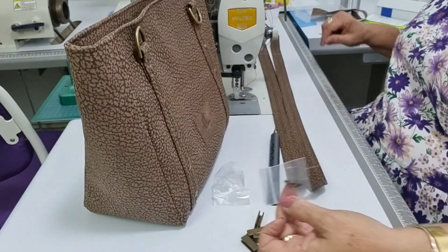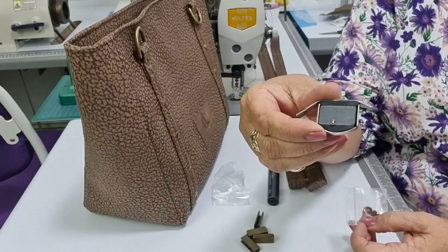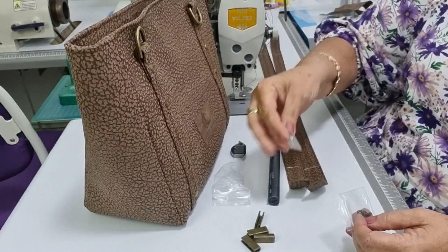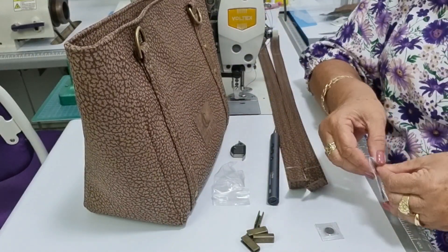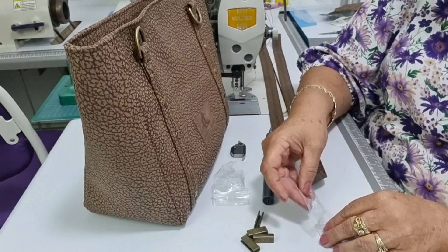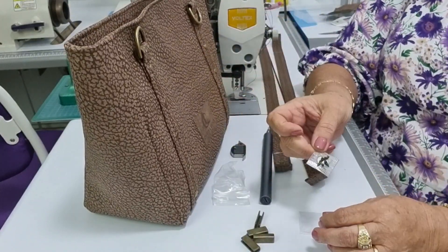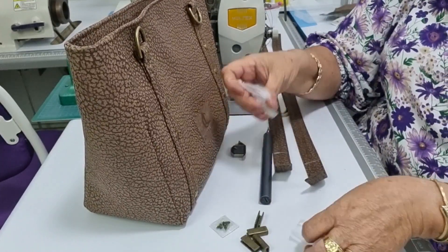A tip I'll share for when working with tiny screws: I use a little magnet — any kind will do. I put my little screws onto the magnet so they don't roll away and I don't lose them. Because they're quite easy to lose. When I had carpet, they were near impossible to find again.